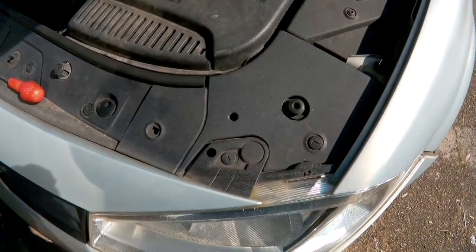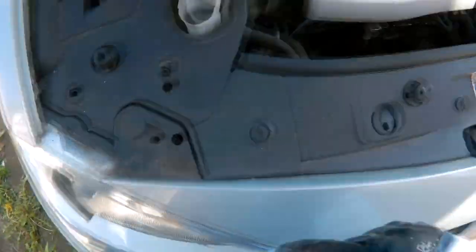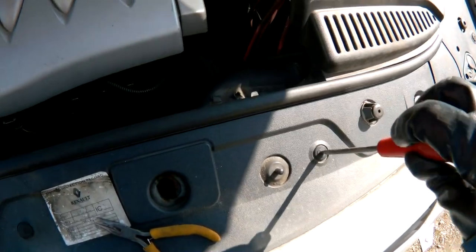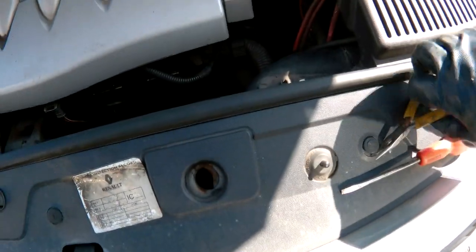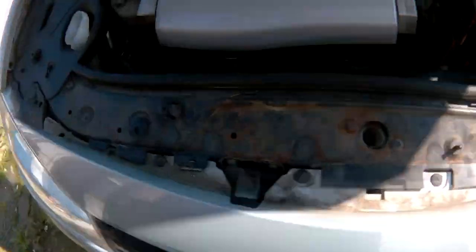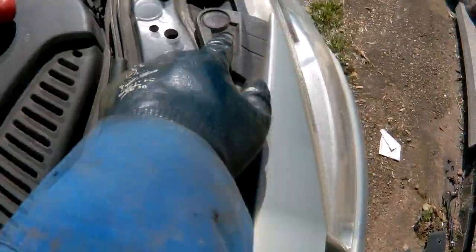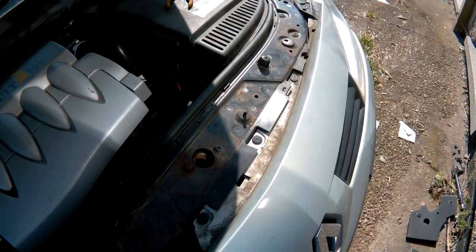Now we need to go under the bonnet to remove the plastics across the front, which is just a case of putting a screwdriver in, turning it and then trying to prise it out. Once the plastic covers are off, there are yet more of those types of clip that you need to undo. And if your car's anything like this one, they'll smash and fall to pieces, just as mine have.